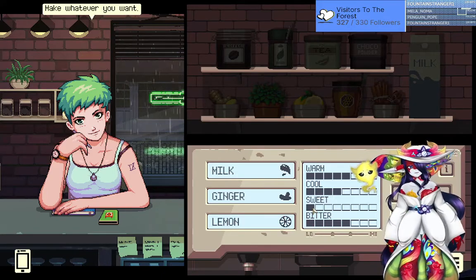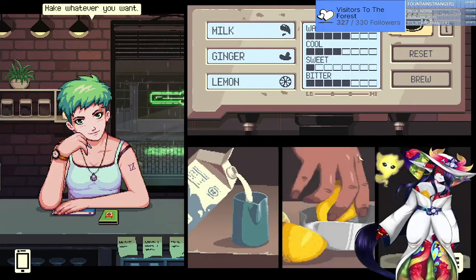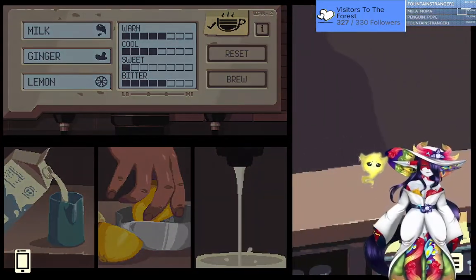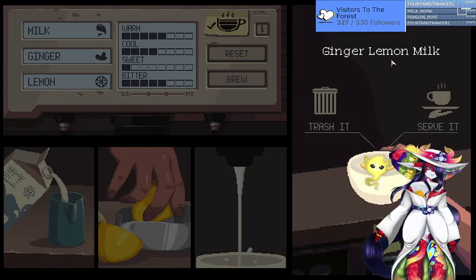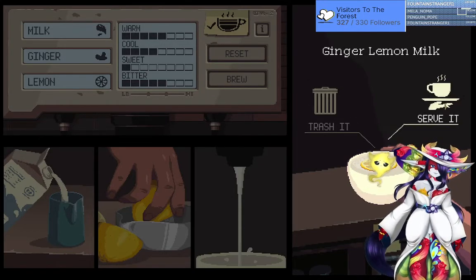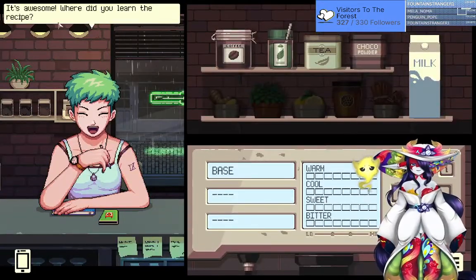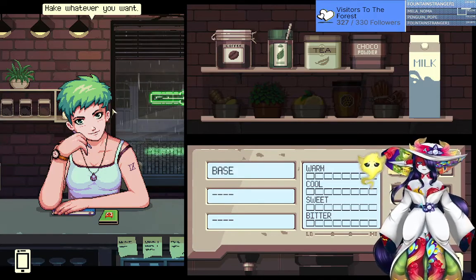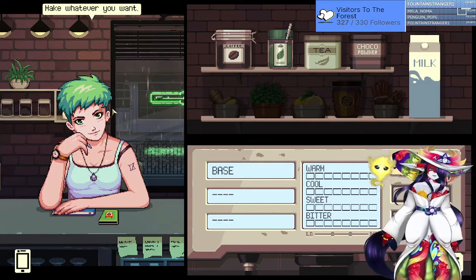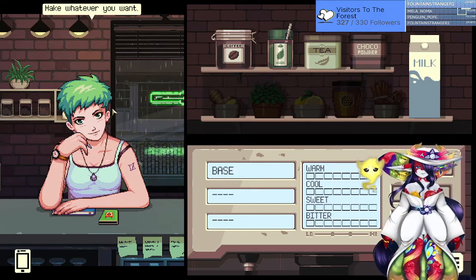That actually doesn't look too bad, let's see what it looks like. It's probably gonna look like gray swill — yep, that's gray swill. Where did you learn the recipe? I pulled it out of my ass.